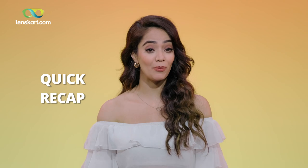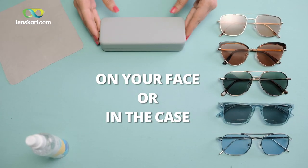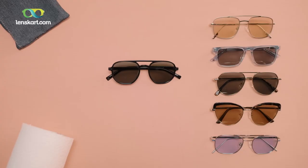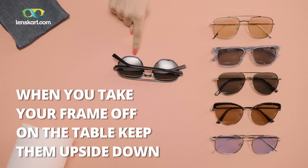Let's do a quick recap of the most important stuff. On your face or in the case — it keeps your eyewear safe. When putting your frames down, don't let the lenses touch the surface — avoid the scratches.